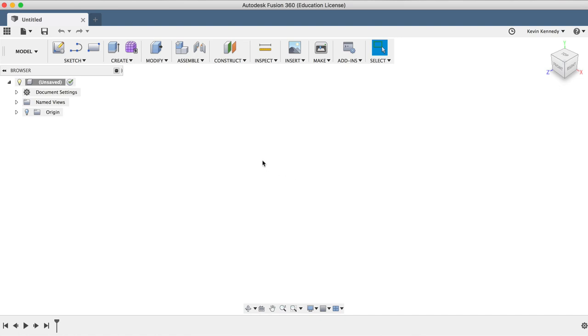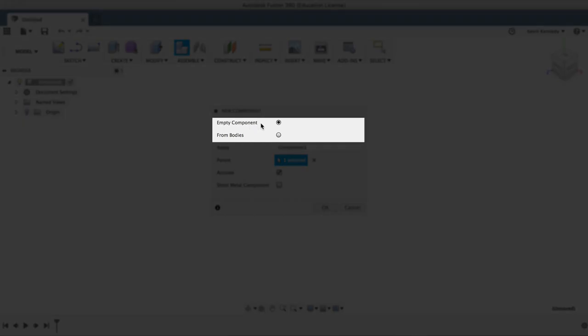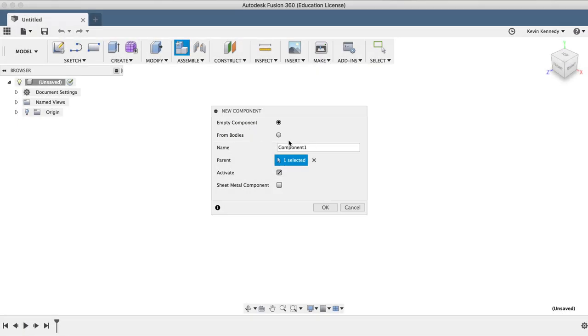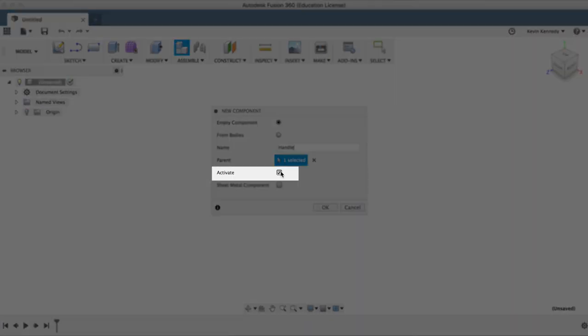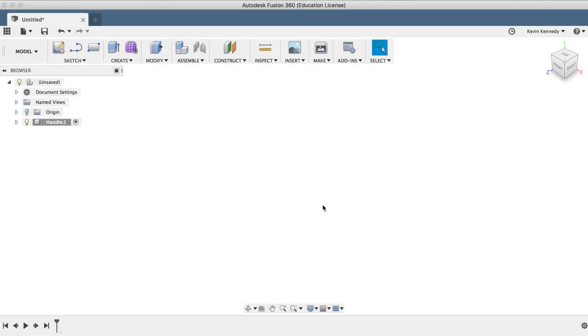To create a new component, I'll select New Component from the Assemble dropdown list, and I'll double-check that empty component is selected. Before we hit OK, we'll follow rule number two of Fusion 360, which is to always name your bodies and components. I'll type in Handle for the name, make sure Activate is selected so we can start working on the component right away, and I'll click OK in the New Component dialog box.